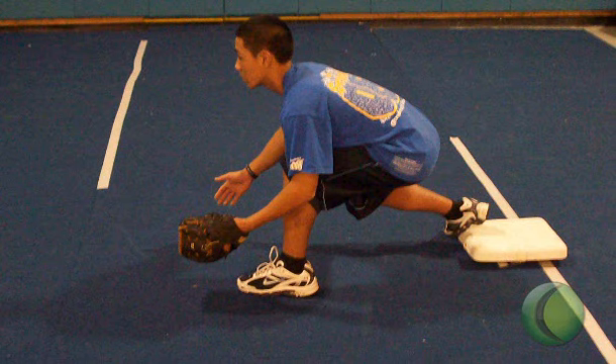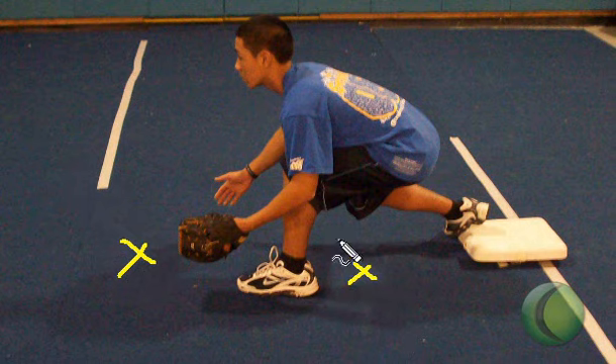The first baseman fielding short hops: the key for a first baseman fielding throws that skip to them is to be aggressive and field the ball out in front rather than back in their stance. Therefore, they can catch the ball more easily on a shorter hop, or even catch the ball in the air if they are extended out in front, rather than sitting back and catching the ball back in this general area.